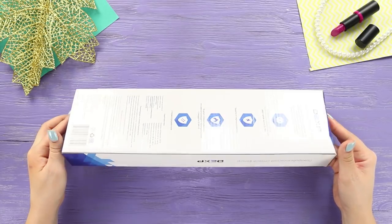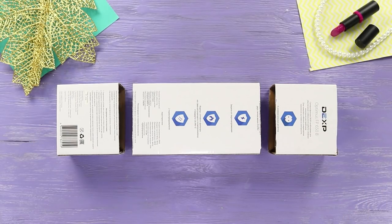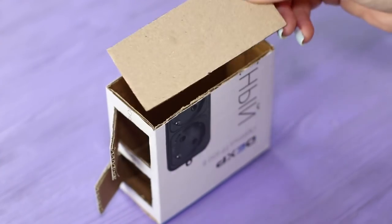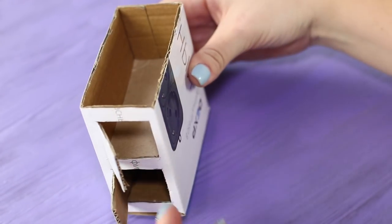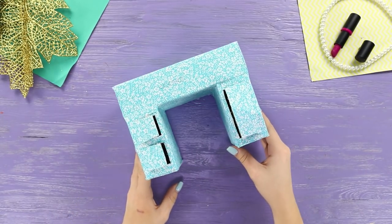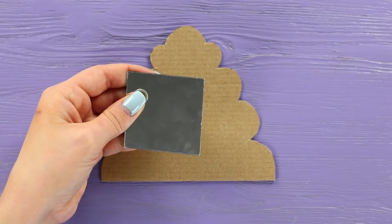Now you need a small cardboard box. Cut it into parts. Cut openings for drawers. Insert cardboard shelves. Hot glue the third part of the box on top. Glue scrap paper all over the dresser. Cut a frame from cardboard, prepare a mirror, and a garland.